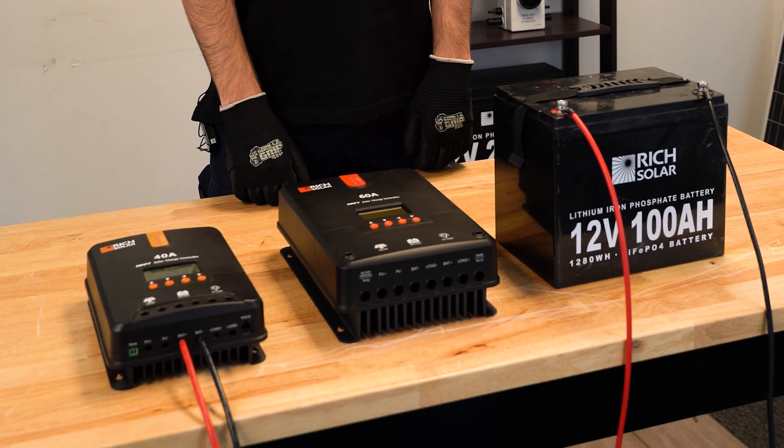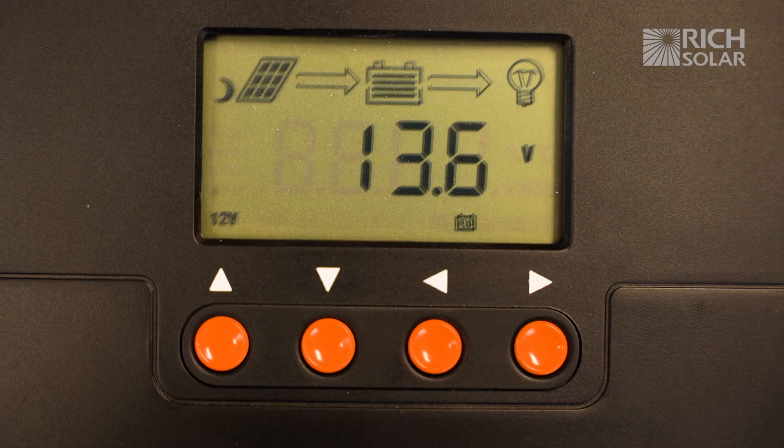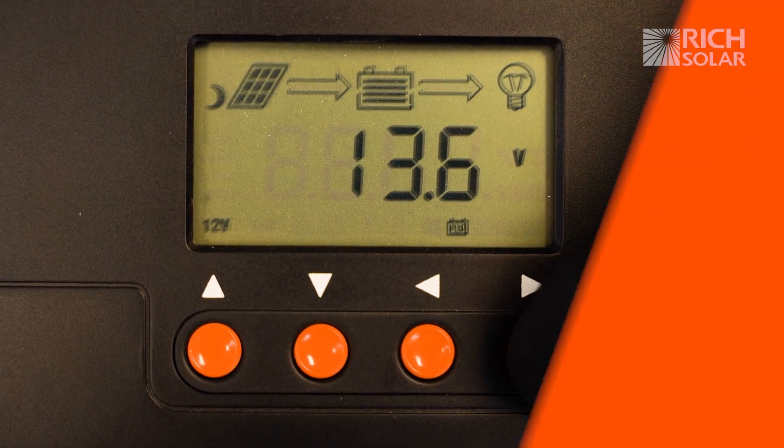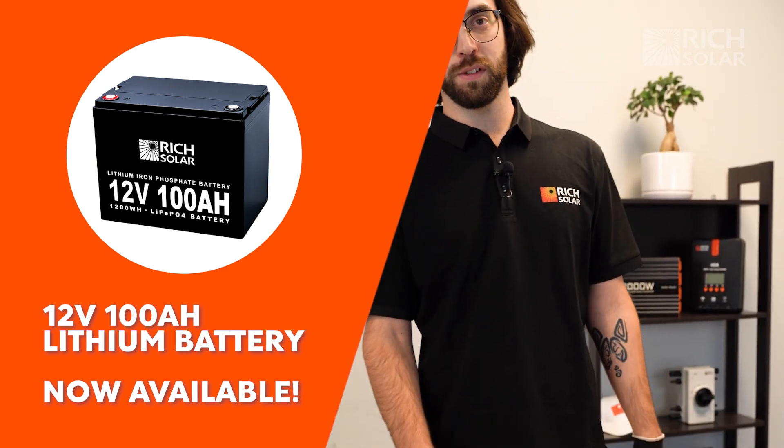Here's a tip for your 20, 40, or 60 amp Rich Solar MPPT solar charge controller. When connecting these units to your battery, you want to make sure that they're set to the proper battery setting to ensure the battery is charging properly. Here's our Rich Solar 100 amp hour battery — for example, it's a lithium battery, so let's fix our settings on our controller to match that.